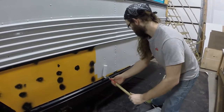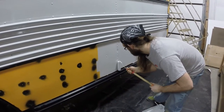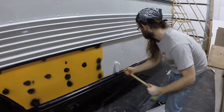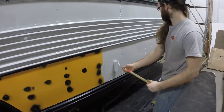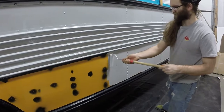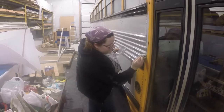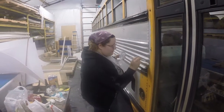We applied the paint using foam rollers and foam paint brushes. It worked better — didn't leave any streaks or marks that a normal bristle brush would, and didn't leave anything behind like a typical roller. We started from the top down, painting it a light Ford Gray color.